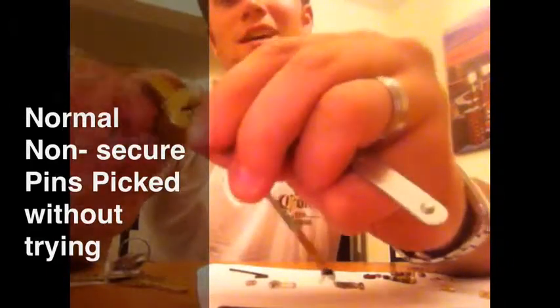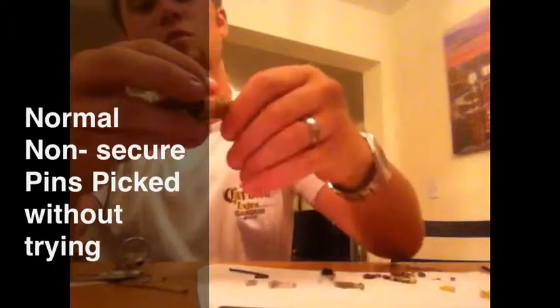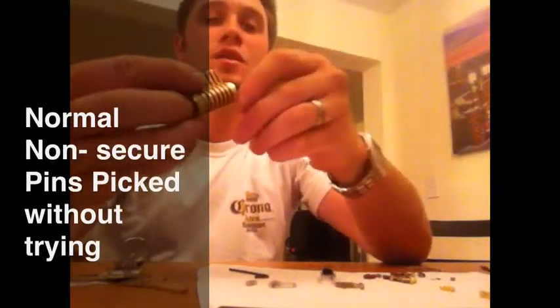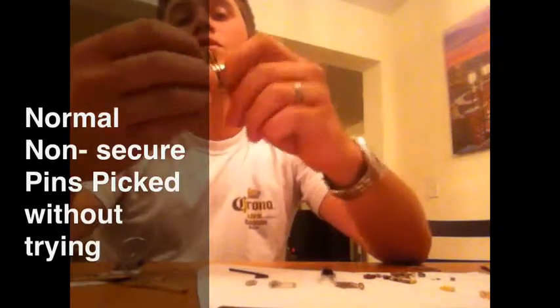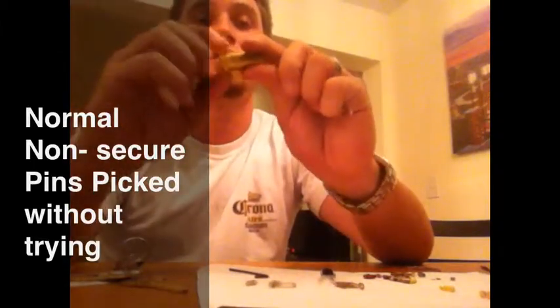This lock has non-spool, non-mushroom pins — the lock picks very easily. So you do want to add that extra security. That was just a little side note to go along with the security of the lock, and hopefully you guys will get your locks keyed a little more secure.